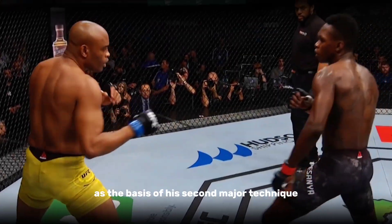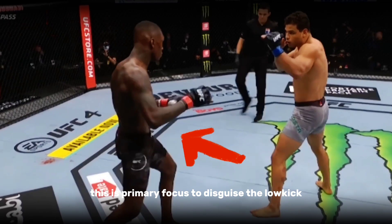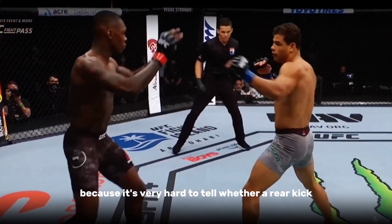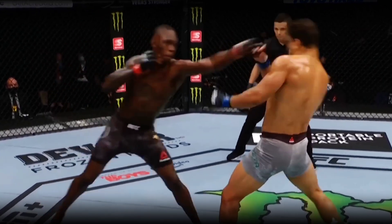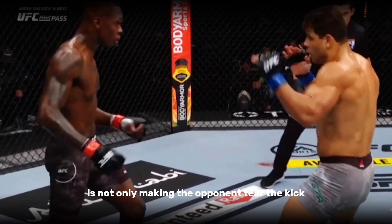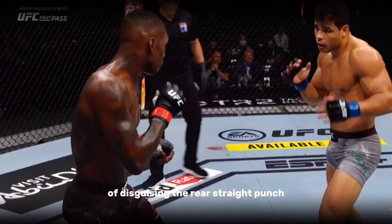He then uses this as the basis of his second major technique: the rear hip feint. This is primarily focused on disguising the low kick. However, there is more to it than that. This technique confuses the opponent because it's very hard to tell whether a rear kick or a rear straight punch is coming. Meaning the hip feint is not only making the opponent fear the kick — it's also serving the secondary purpose of disguising the rear straight punch.